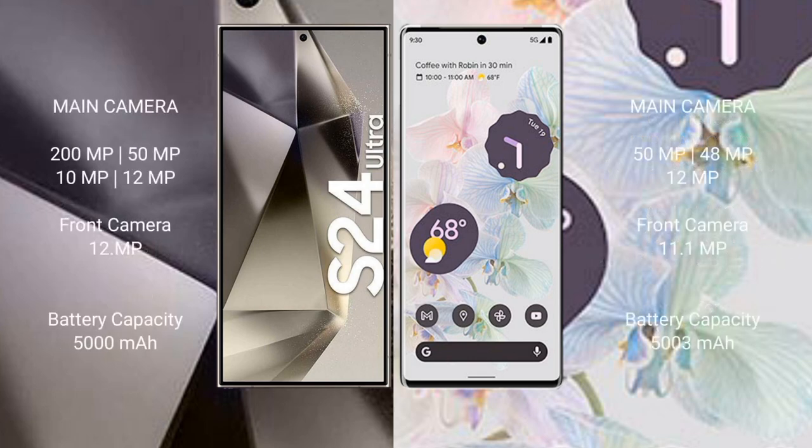The Samsung Galaxy S24 Ultra features a quad rear camera setup: 200MP plus 50MP plus 10MP plus 12MP, with a 12MP front camera. The Google Pixel 6 Pro features a triple rear camera setup: 50MP plus 48MP plus 12MP, with an 11.1MP front camera. The S24 Ultra has a 5000mAh battery with 45W fast charging, while the Pixel 6 Pro has a 5003mAh battery with 23W fast charging.